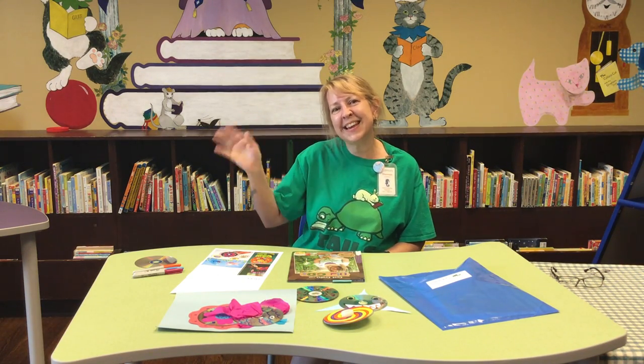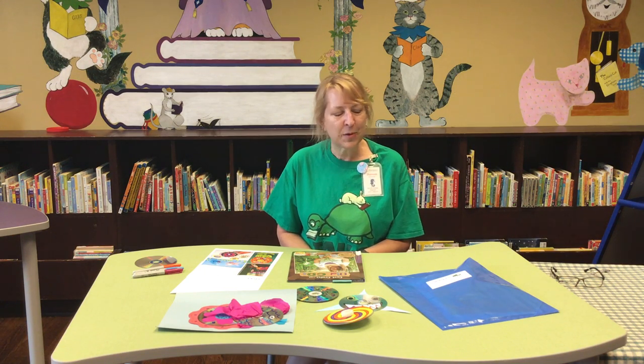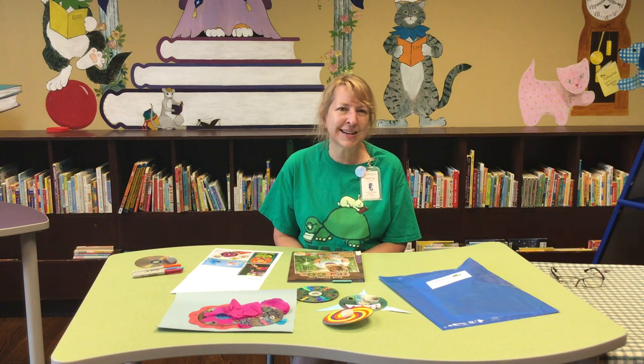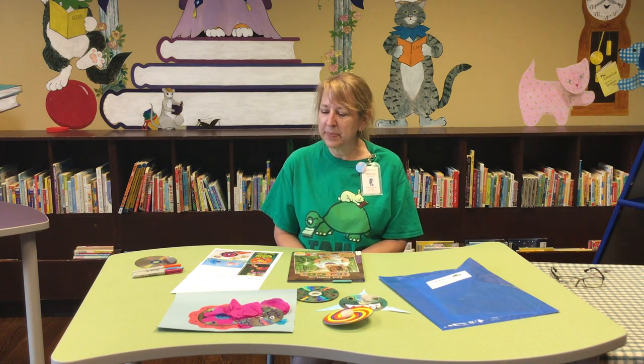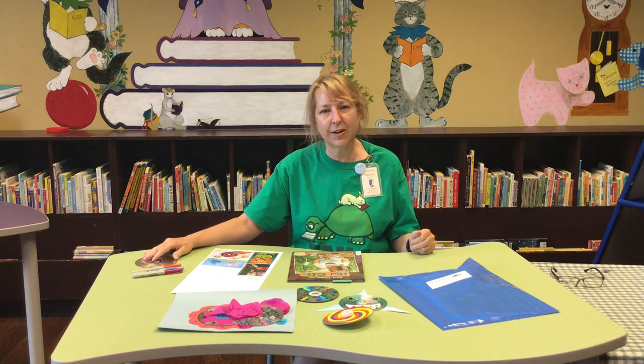Hi everybody, it's Ms. Shannon and I am here at the Fairfield County District Library. Back again with some grab bag art. Last week we did print art — recycling cereal boxes, books, newspapers, those kinds of things. Just having a little bit of fun with recyclables instead of throwing them in the trash. There are lots of things we can do with them. So today we're going to use old CDs and DVDs to create art.